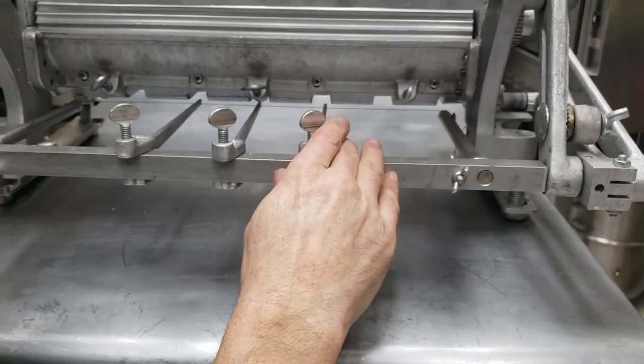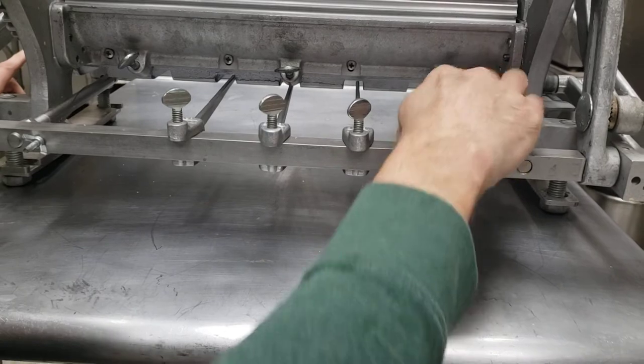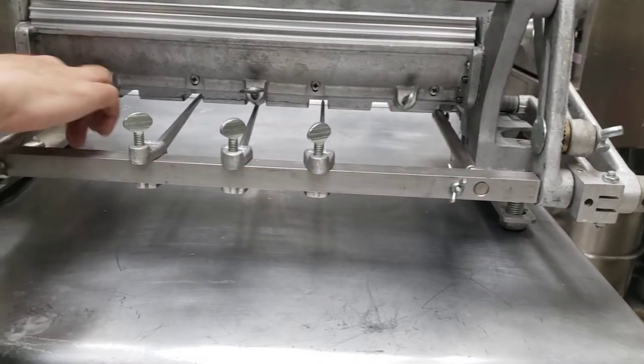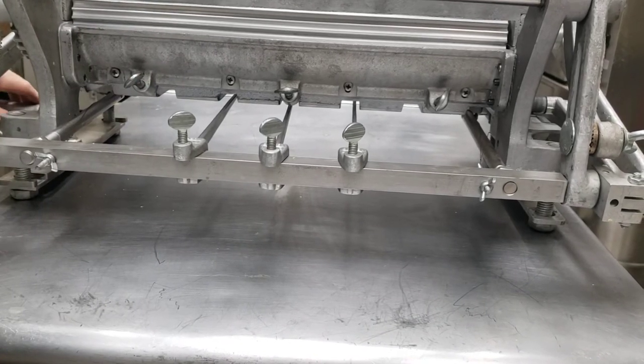I am a couple short on this particular die, so now they're in between. The reference I want to show you is the carrier rod and the die here — it should be the same distance as the carrier rod and the die on that side.